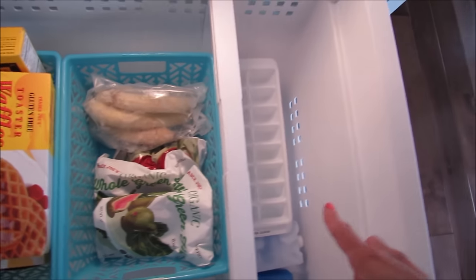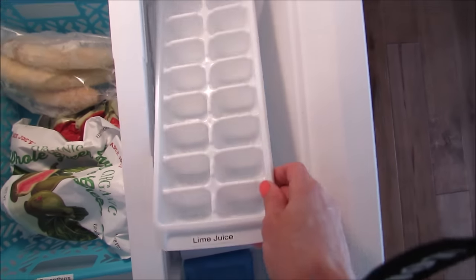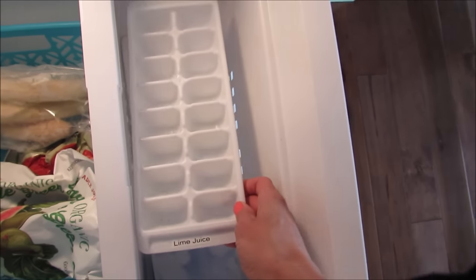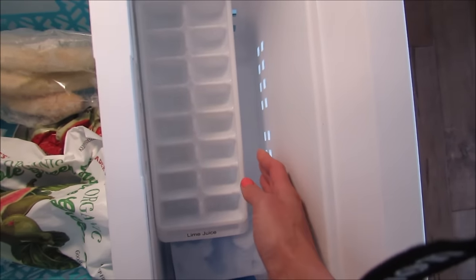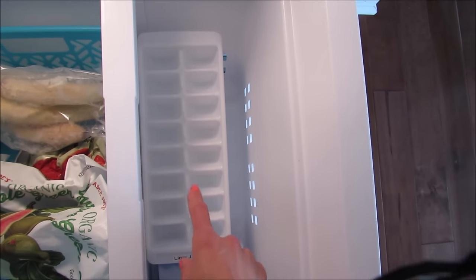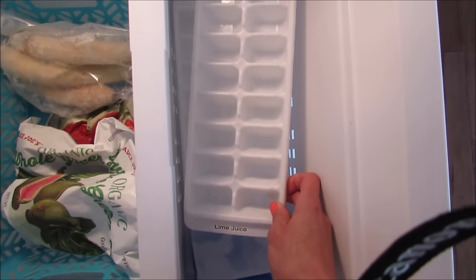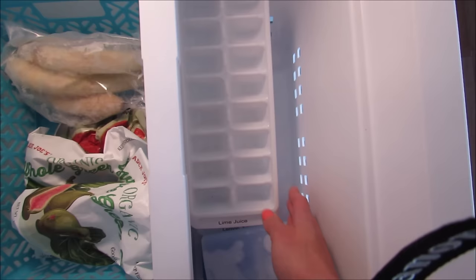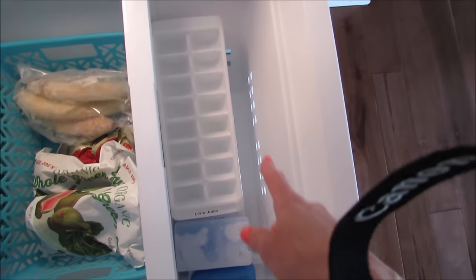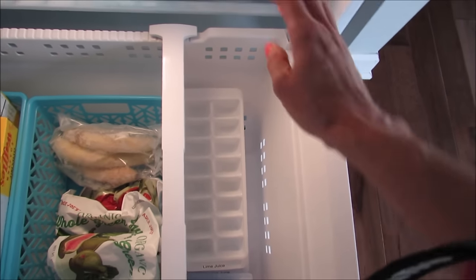This basket is for my smoothies - I have bags of frozen fruit and berries in there, and frozen bananas. Over on the side I have my ice cube trays. I use mine for lime juice and lemon juice - if I buy a big bag of lemons or limes I juice them and freeze them in ice cube trays divided by one tablespoon, so if I need a tablespoon of lime or lemon juice I can just pop one out. I also have a couple of ice packs.